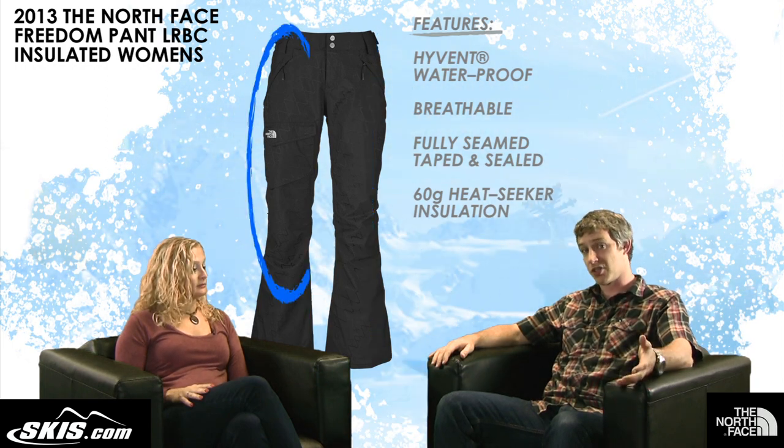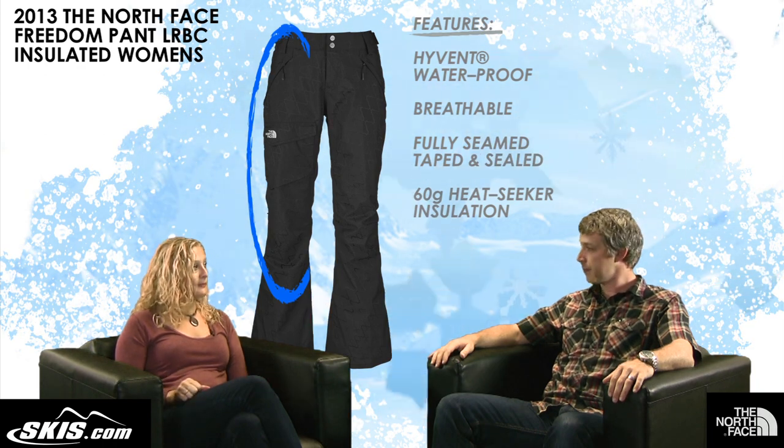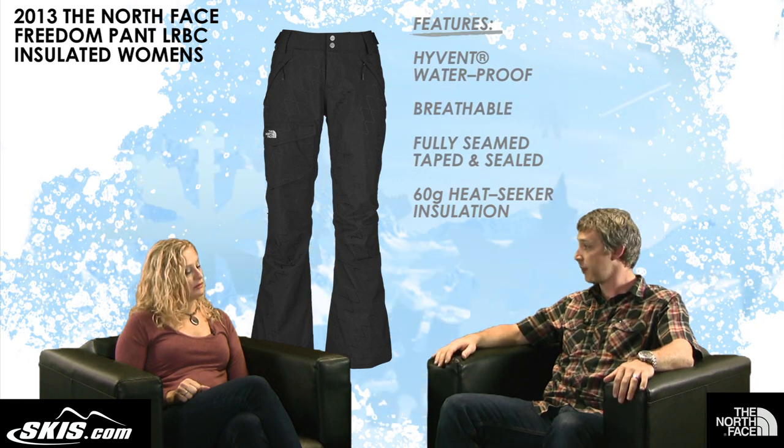The second thing is insulation. This is 60 grams of our Heat Seeker Eco insulation, so it's a very, very warm pant — it'll keep you warm on the East Coast. You don't need to wear a ton of base layer with this; it'll keep you nice and warm.